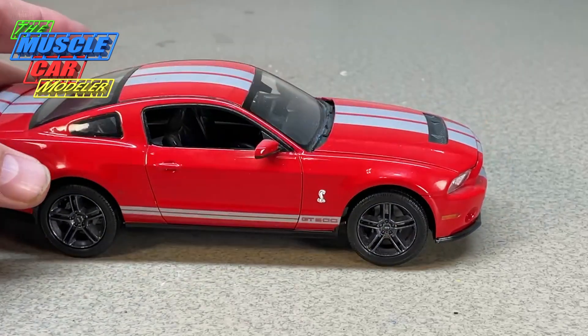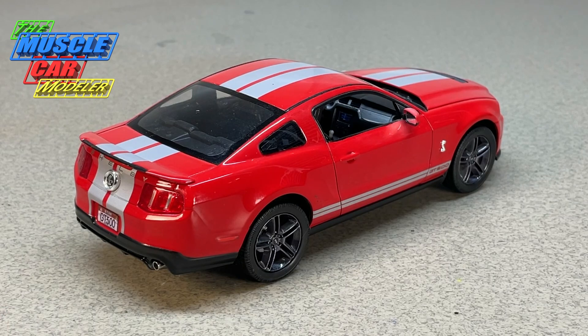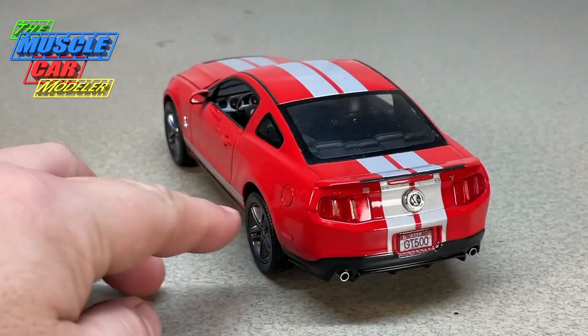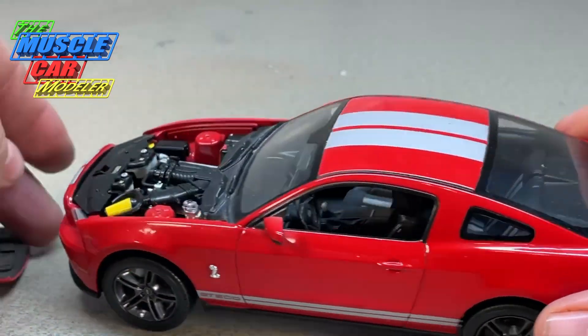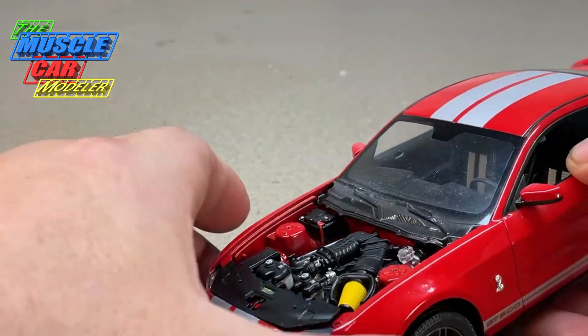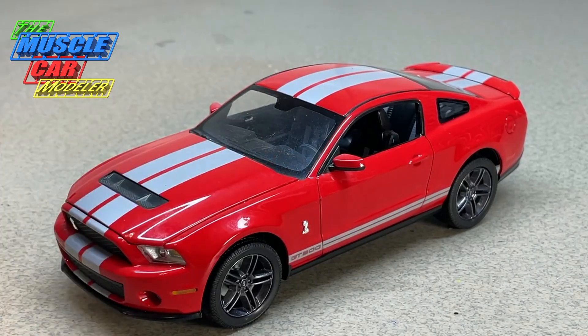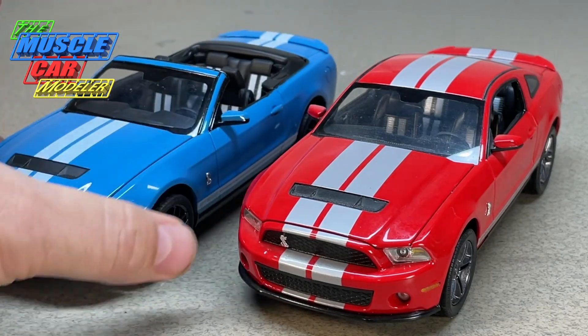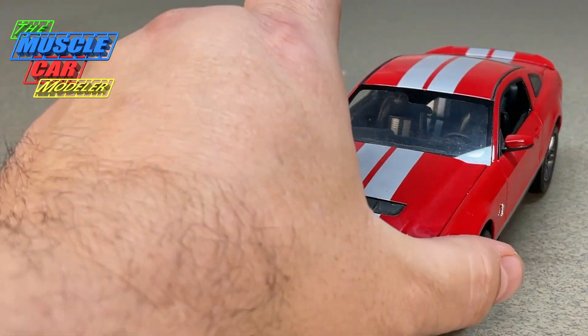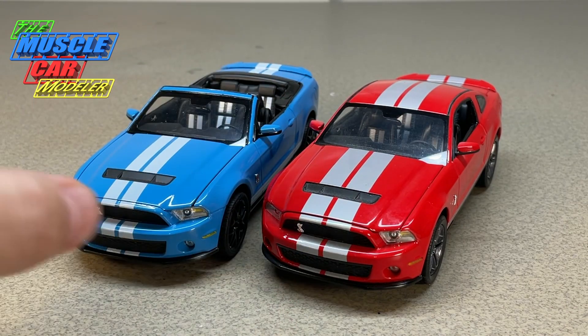I've got some cleaning up to do on the quarter panel there — looks like it'll wipe right off. I really enjoyed building these, and like I mentioned I've got a few of them. I keep my eye open at swap meets for another one at a good price. The motors in there, the air filter and everything — just really enjoy doing these. I also showed the convertible one I built by combining the 2010 kit with the convertible kit, so I made an '11 convertible and kept this one as the 2010 coupe.